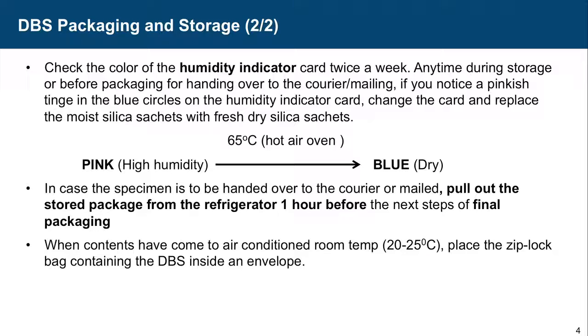In case the specimen is to be handed over to the courier, pull out the storage package from the refrigerator one hour before the final steps of packaging. When contents have come to normal room temperature — 20 to 25 degrees C — place the Ziploc bag containing the DBS inside an envelope.